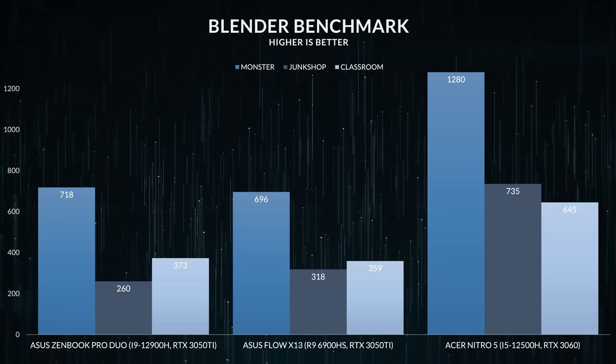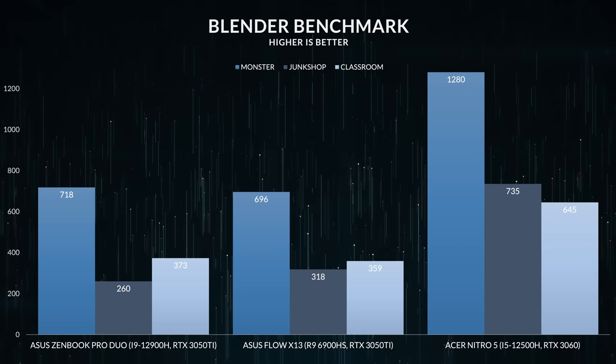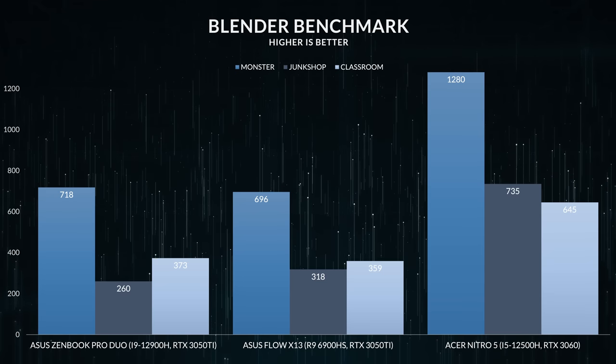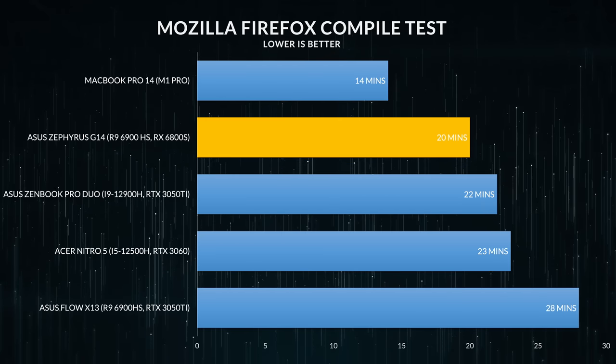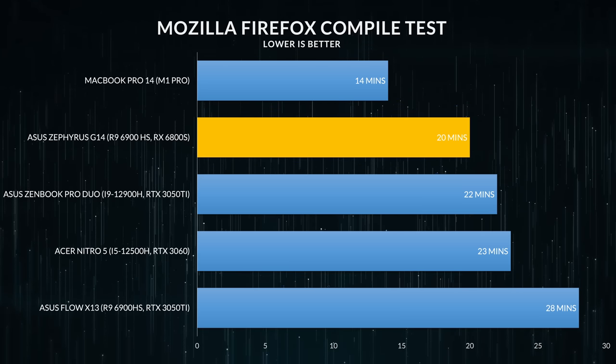I don't think this is a great laptop for 3D work since more VRAM is better, but I do think it's a great laptop for video creators and developers — especially developers, because you get that vertical space from the 16:10 display plus a second display below for more screen real estate when typing code.